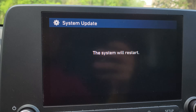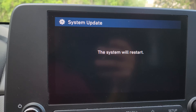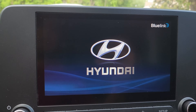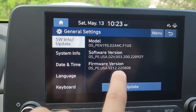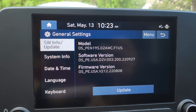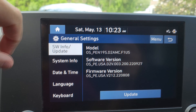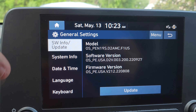It looks like it's just about done — it says the system will restart. The screen goes black and comes back up. Going back to Setup and then General, we can now confirm the software version has been updated to 2209.27, which is exactly what it said it was going to update to. The update went through successfully — whatever changes were made since the last update, which was well over a year ago, will now be in effect.